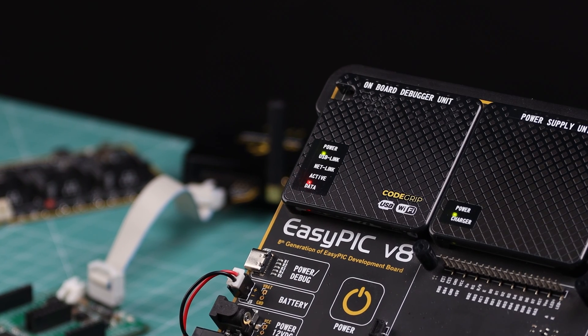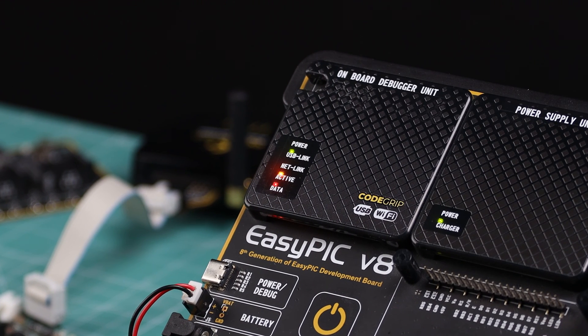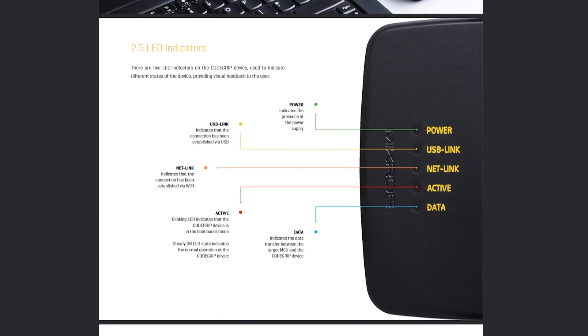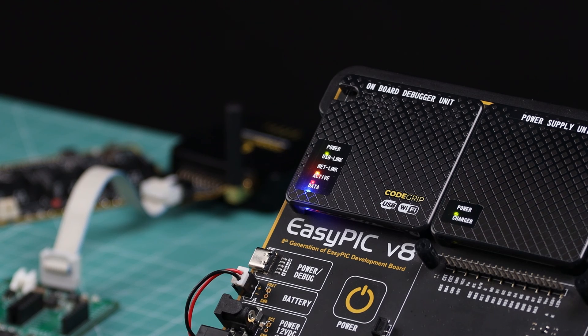The Active LED has two possible states: a steady on state indicates normal operation of the Code Grip device, while a blinking LED indicates that Code Grip is in bootloader mode — used when you want to upgrade the firmware inside the device.